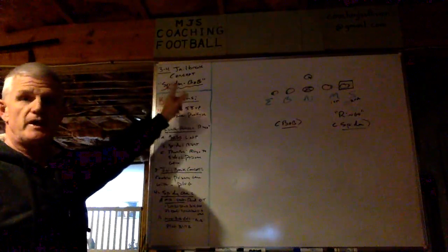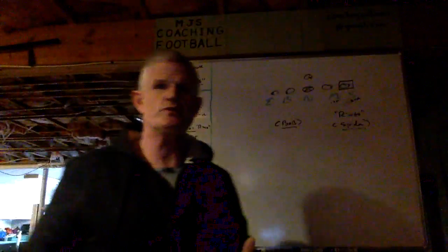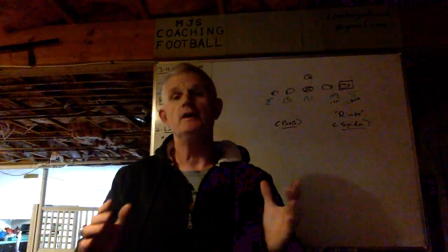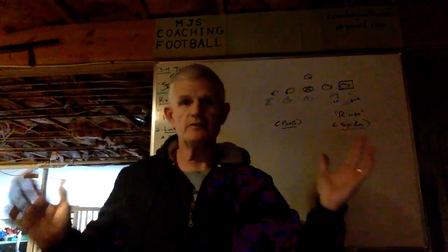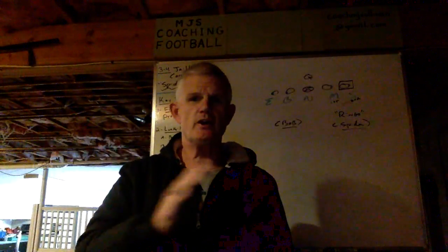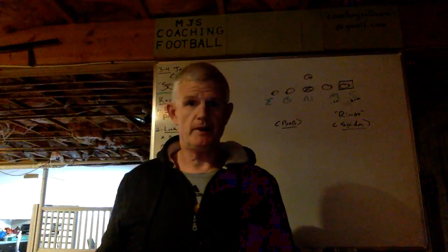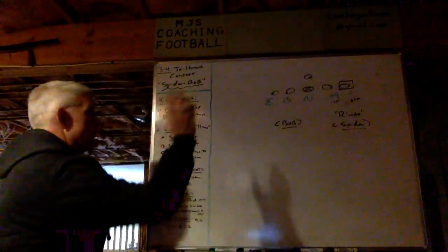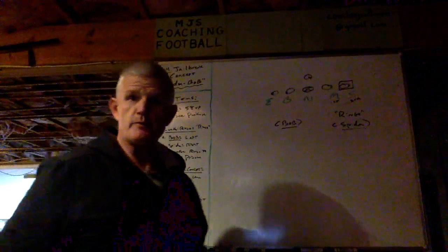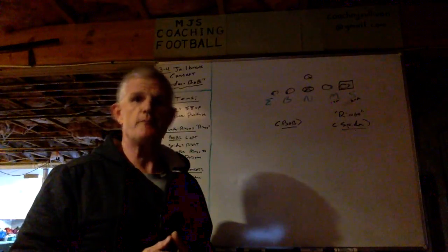It's called Spider Bob. Over here I'll go through with you the key terms in order so you can better understand what a jailbreak concept is, how we accomplish it, and then how we get all five defenders to execute it properly. Then I'll diagram it for you and bring it to life so you can better understand the jailbreak concept that we call Spider Bob.